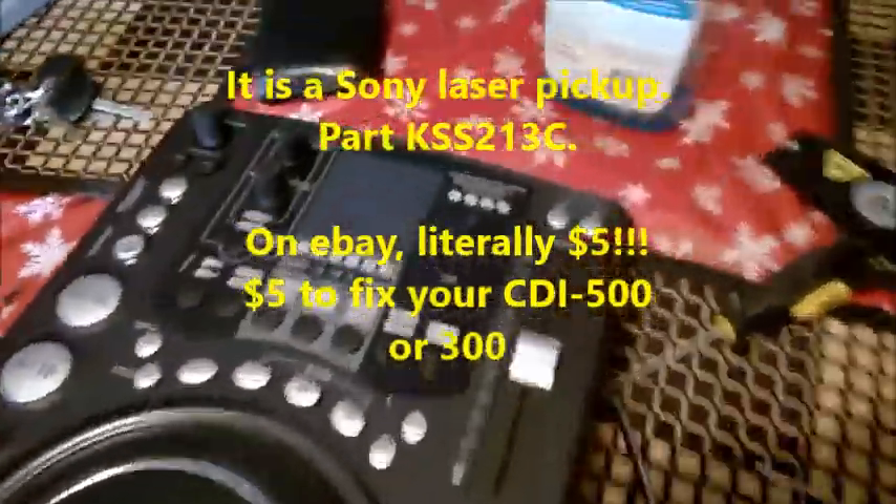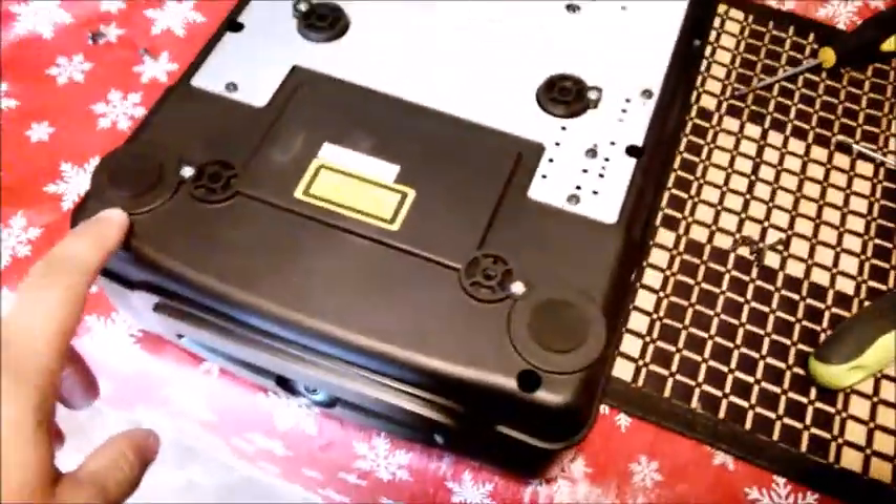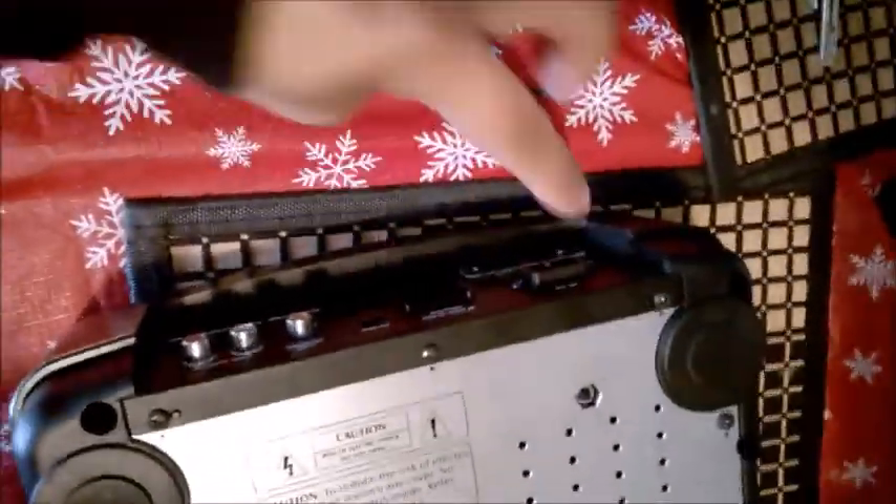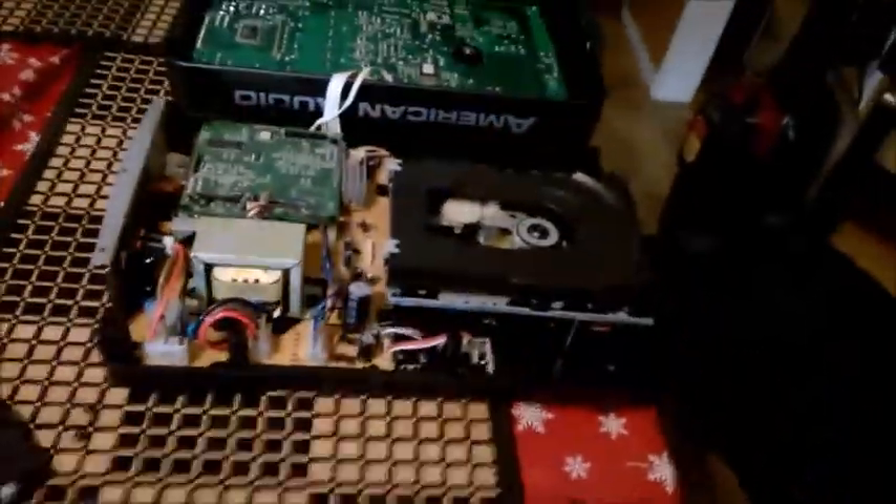So what I did on the CDI 500 MP3 — I'll show you right now what I removed. On the back of this CD player, it's actually 11 screws that I removed: one, two, three, four, five, six, seven, eight, nine, ten, and eleven. So these are all the screws here, by the way — this is from that CD player.